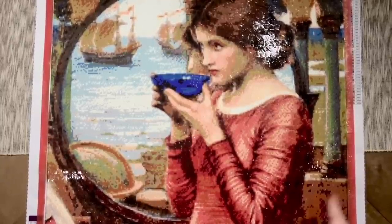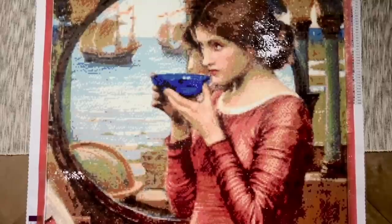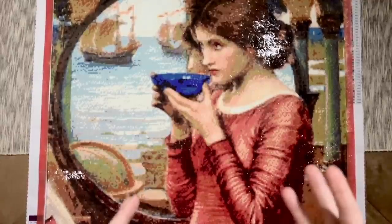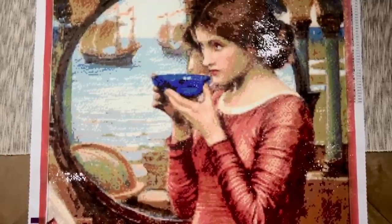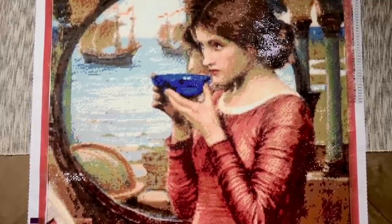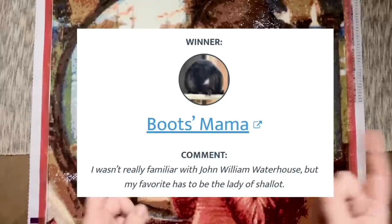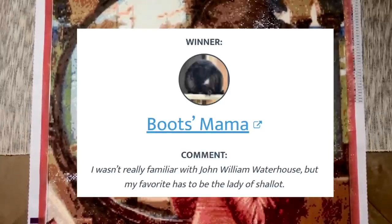I have some winners to announce from last week and prizes to give away this week. First up, I had three prizes to give away last week. The first was the kit 'Zodiac' from Distracted by Diamonds, donated by the owners Robin and Ben. The winner of this amazing kit by Alphonse Mucha is — congratulations! Be sure to keep an eye on your email — I'm going to email you to verify your address.